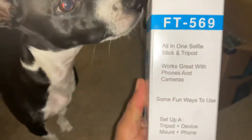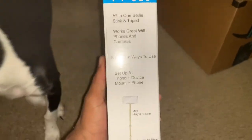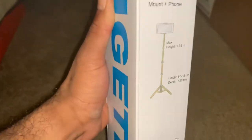The Fugitech all-in-one stick and tripod — works really well with phones and cameras. Pretty much just a tripod to hold your phone so you don't have to hold it yourself. It's good for recording videos.